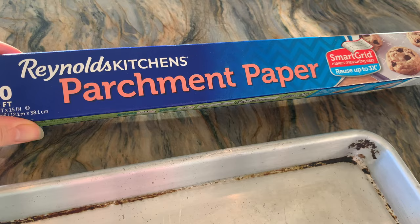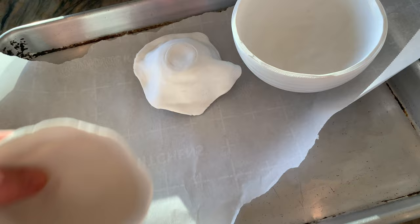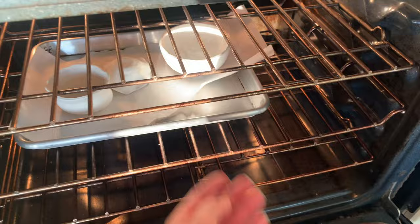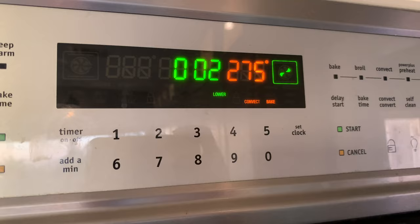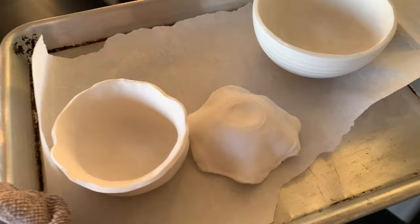I'm going to preheat my oven to 275 degrees according to the directions on the package. I have a little piece of parchment paper to line my tray. I've got my three different bowls using three different techniques. It's time to pop them in the oven and set the timer for 15 minutes. I'm using a bowl that is oven safe up to that temperature. We do not want to overcook them — you want to follow the directions very precisely when using oven-baked clays.